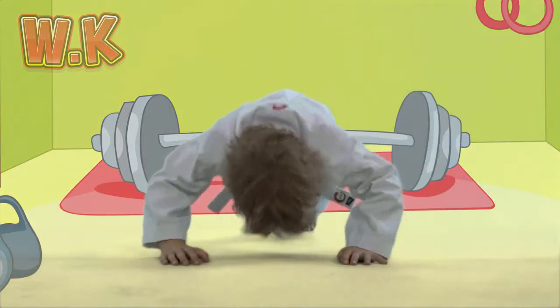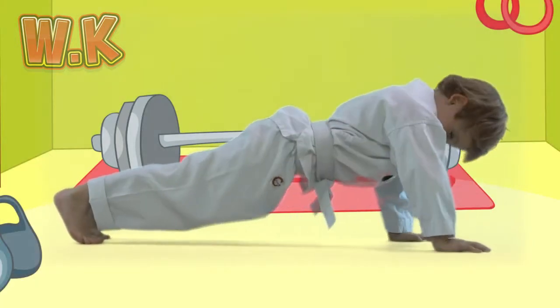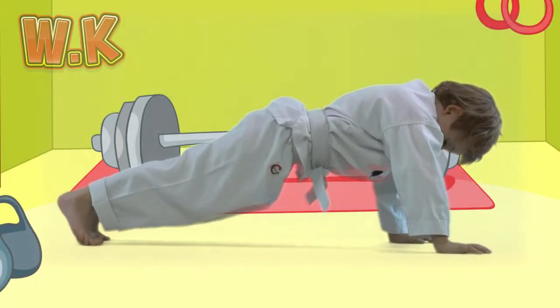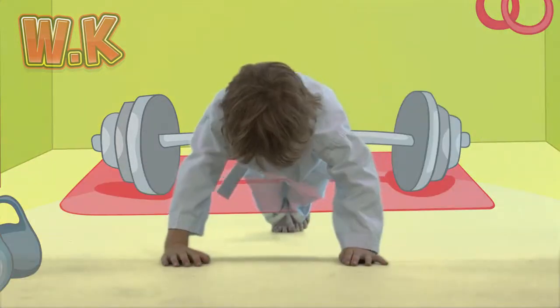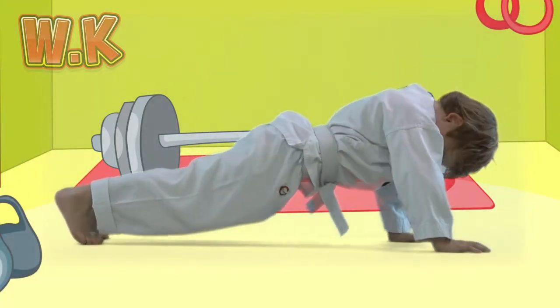Put your hands on the floor in line with your shoulders. Go onto the balls of your feet and keep your back straight. On every count, bend your arms so your elbows go out to the side. See how many you can do!